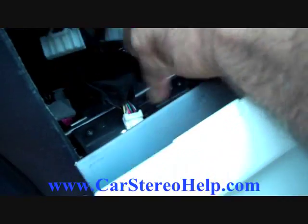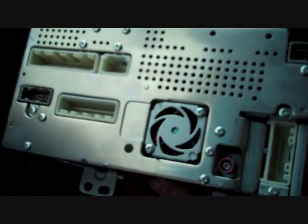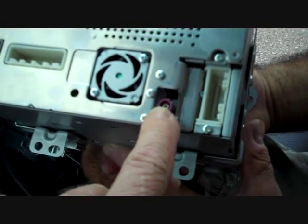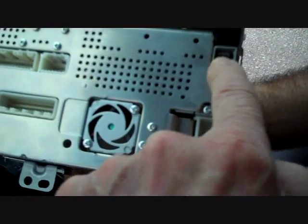All these connectors are keyed, so they only go back to one specific spot on the back of the car stereo. The connectors are all different sizes, so they only fit back to one specific location. The antennas are also color coded — the pink one goes to the pink connector, and the other one goes to its designated spot. This is satellite and the main antenna.